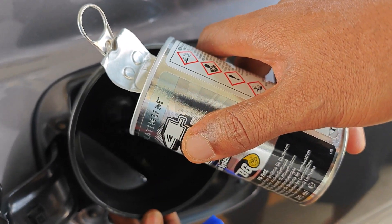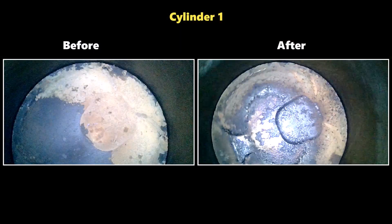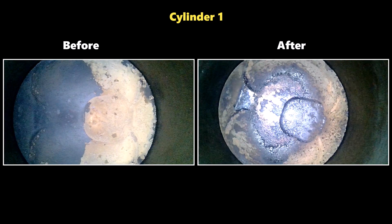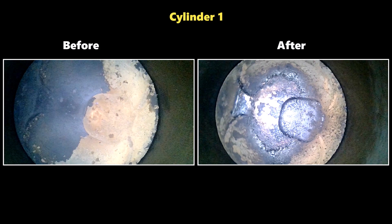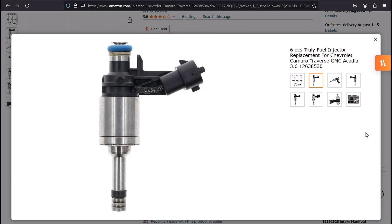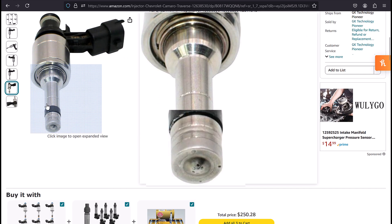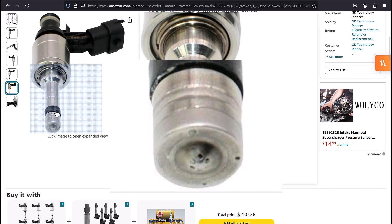Fast forward to after using BG44k Platinum, and the top of the piston no longer had that half-moon appearance, meaning that the fuel injector was no longer leaking, or wasn't leaking as much. One of the causes of fuel injectors leaking is the build-up of deposits on the spray nozzles, which effectively prevents the injector nozzles from closing properly.